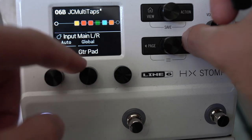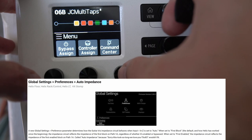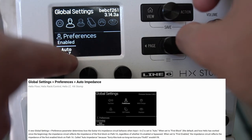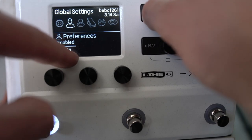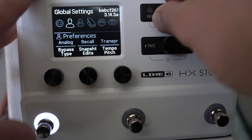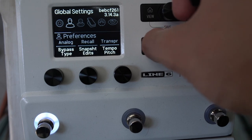We've got an impedance circuit. Some pedals reduce impedance, which has an impact on tone and feel. In global settings at the very end, there's an auto-MZ preference — I think the best option is to set it to enabled, which is effectively like true bypass mode. It's probably not a beginner concept, but there are other videos on this you may want to check out.